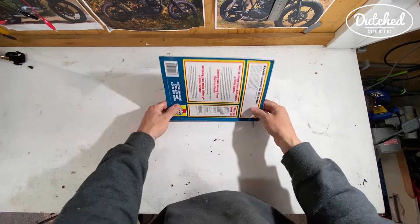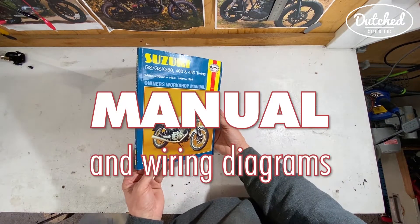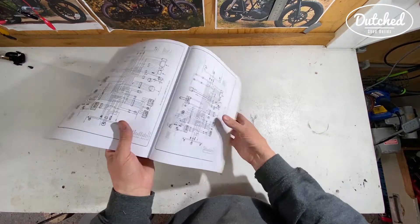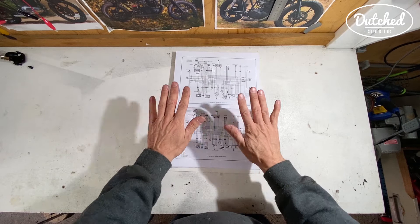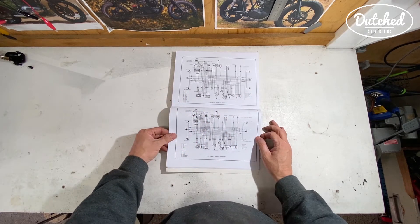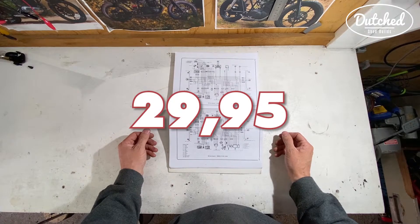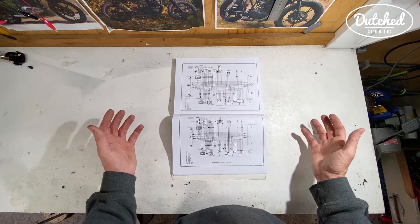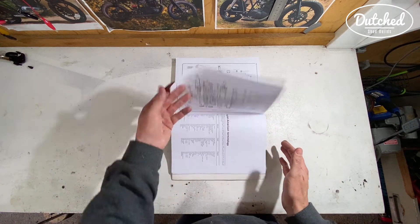The first thing you're going to need, at least that's what I think, is a workshop manual. This is by Haynes. They've got a manual for practically every bike and it's absolutely essential so you can figure out at least how the bike was and what you're going to do to use it as a cafe racer. So this is all about my GS450L.